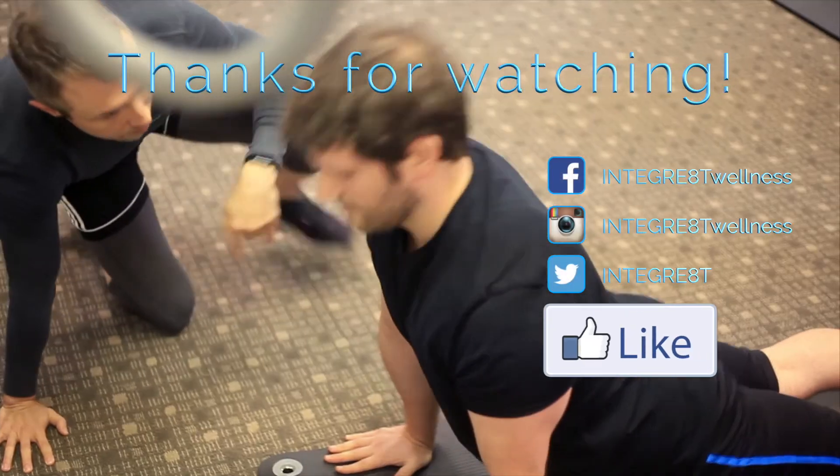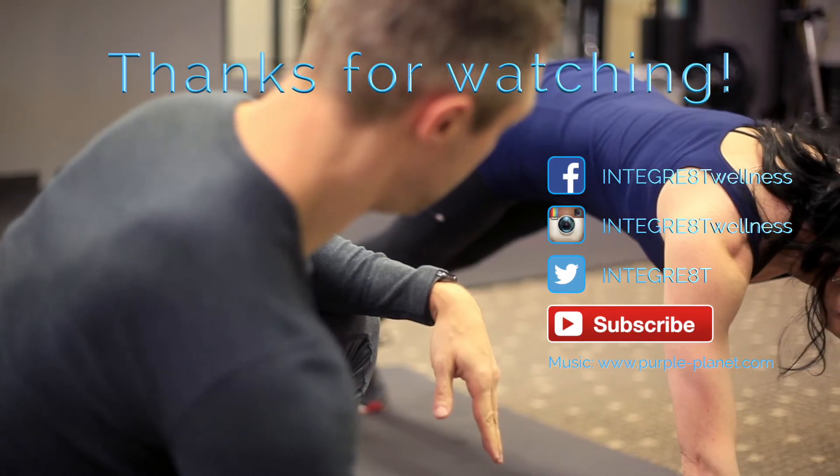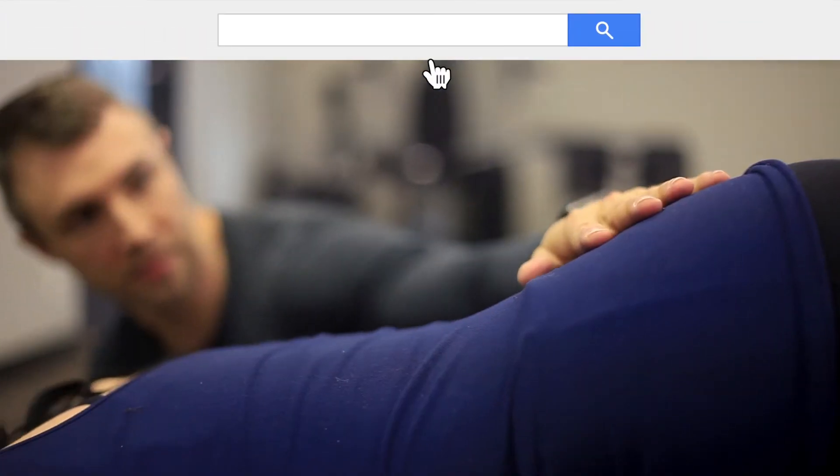If you enjoyed this video please click the like button. I love new subscribers too. I hope you'll consider sharing this with others and do come visit my home page soon.